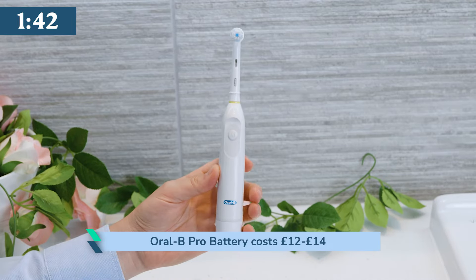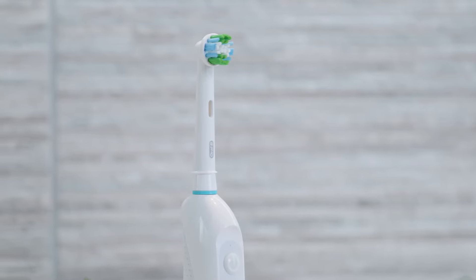Expect to pay £12-14 on average. Replacement heads cost around £3.